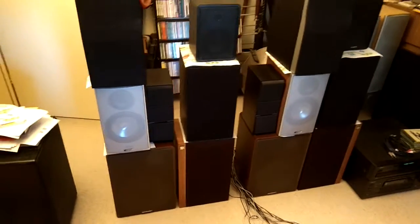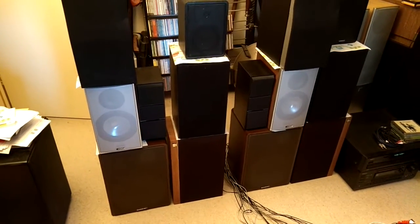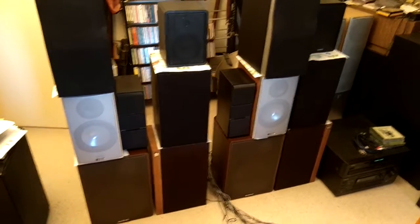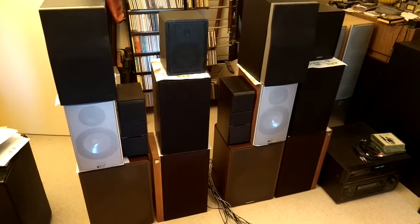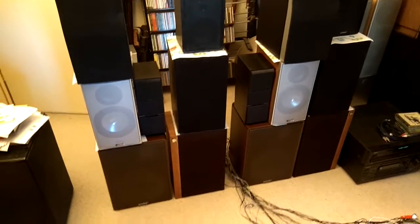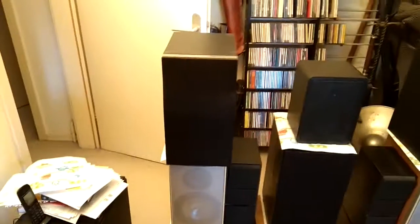The contestants in the first round are rather on the cheap and small side. The whole thing is also meant as a comparison of how well old, more expensive, medium-price range speakers will do against new medium-sized speakers.